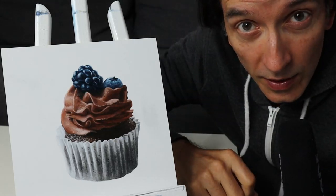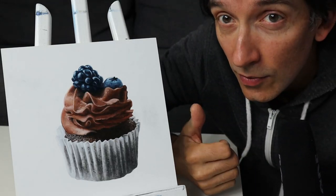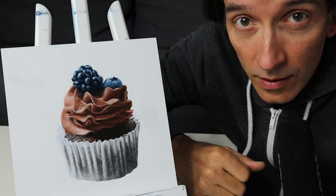Hey my friends, welcome back. In today's video we do some sweet stuff as you can see here — we're gonna paint a cupcake.